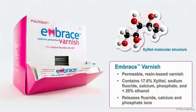Embrace Varnish is a permeable resin-based varnish that contains 17.6% xylitol, sodium fluoride, calcium phosphate, and less than 20% ethanol. When applied to the teeth, it releases fluoride, calcium, and phosphate ions. Xylitol has been reported to have an inhibiting effect on the growth of cariogenic bacteria.